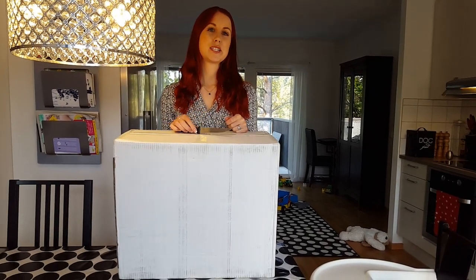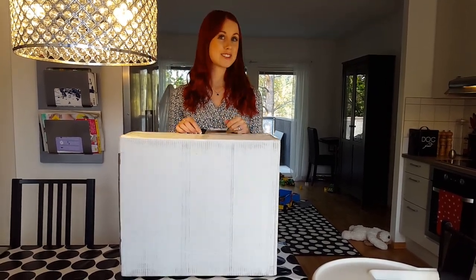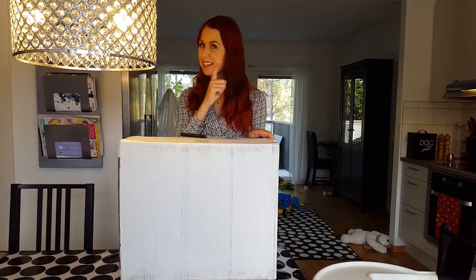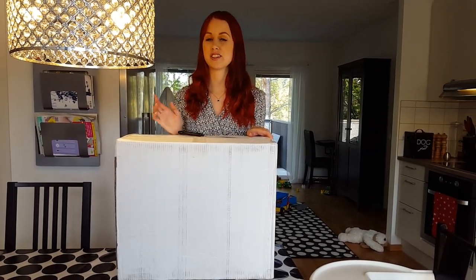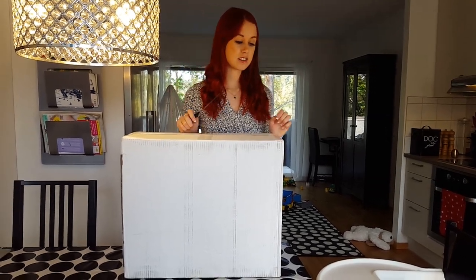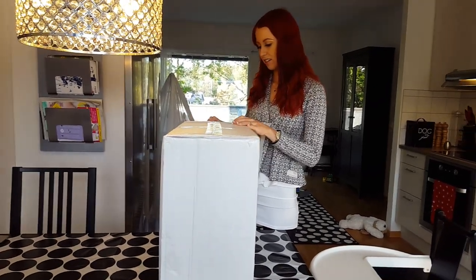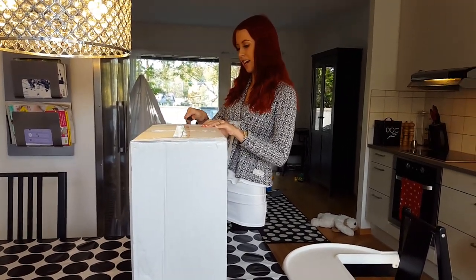Hello everyone and welcome to this unboxing video. Today we're going to unbox something very exciting and I will not tell you yet what it is. You will have to see eventually. So let's cut this thing open without hurting ourselves — and not the thing inside, of course.